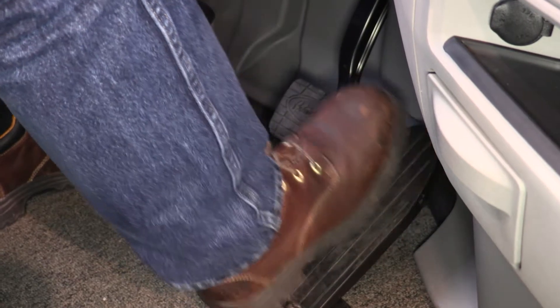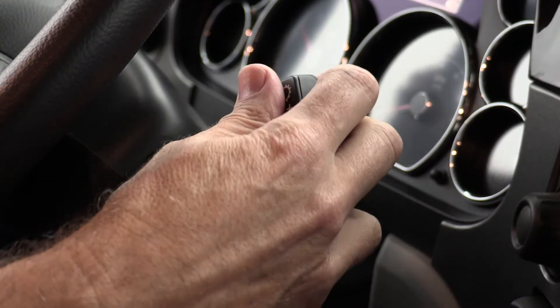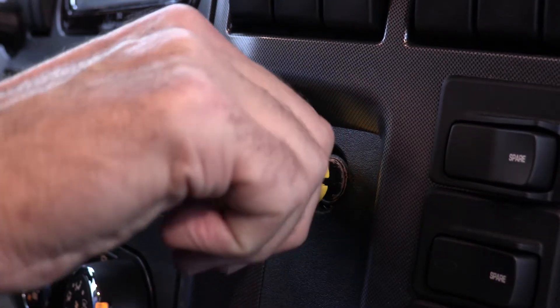When you're ready to stop, apply the service brake, come to a complete stop, select neutral on the shifter, and pull the parking brake.